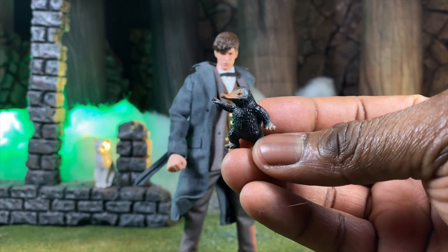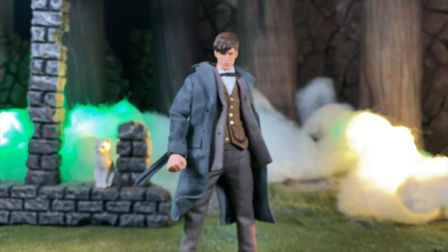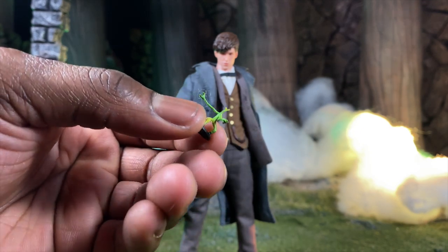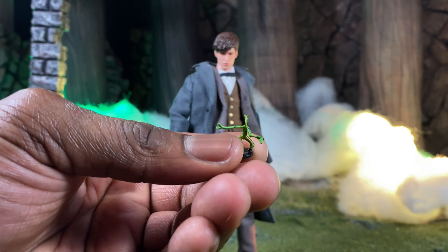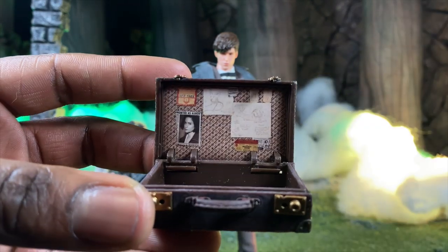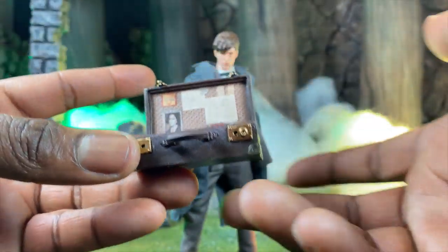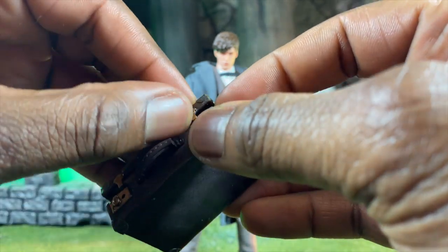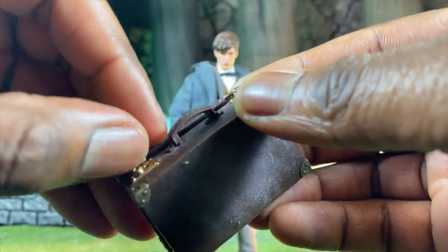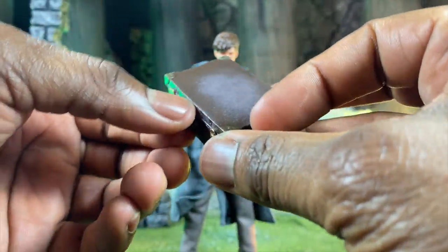Then we have a few fantastic beasts from the movie. We have the money-grubbing animal — I keep forgetting the names on camera — and we have one of the true heroes who has saved the characters in numerous iterations across the last two movies. Then there's the suitcase, which actually opens up and has items from the movie inside, with space to store things. It also closes and latches shut.